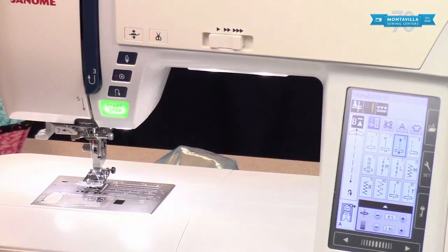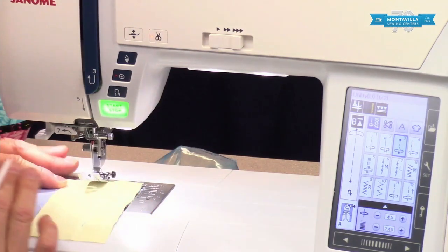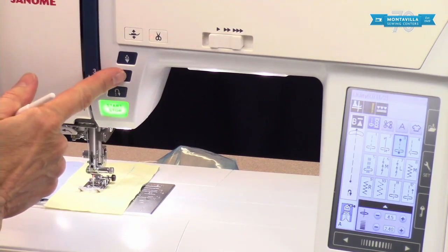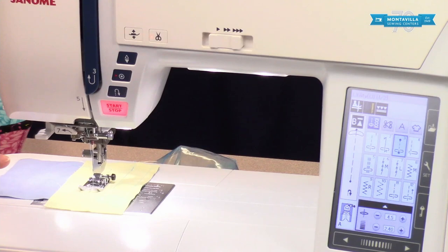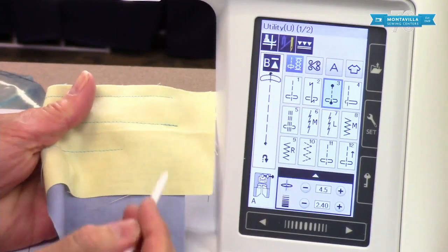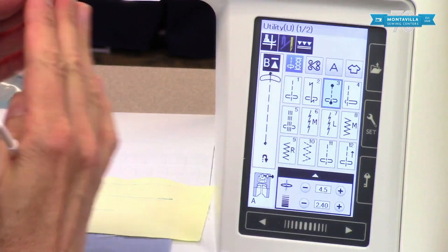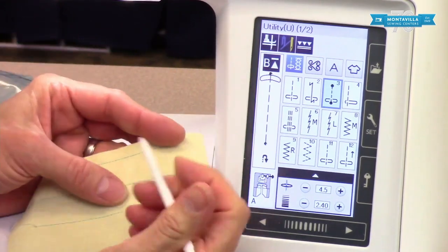Stitch number three is very similar except it does a locking stitch at the beginning and end. With this machine you can just start sewing without putting your foot down first. Notice it gave a little locking stitch at the beginning. At the end, all you do is push that button — notice the little lights blinking, meaning it's getting ready to do the locking stitch. Keep your foot down on the pedal, it does that locking stitch, then cuts the thread, lifts the foot, and lifts the needle, leaving a little knot on the back. This knot is not quite as secure as a back stitch but it's a lot less noticeable — good for Y seams in quilt piecing to keep things together while reducing bulk.